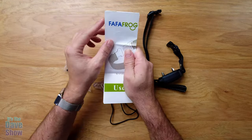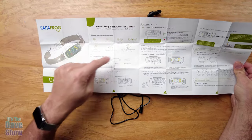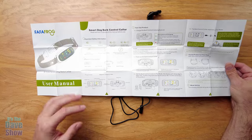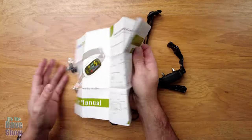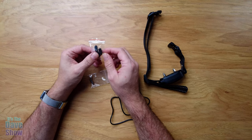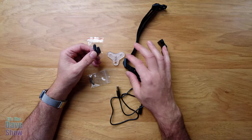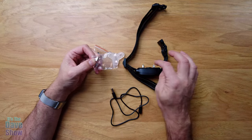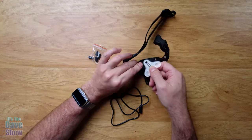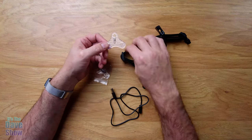You get an instruction manual that's pretty easy to follow and very detailed on all the different settings - what comes with it, the different modes, power settings, and how to test it to make sure it's working. Inside you're also going to get a package of little rubber caps which go over the electrode sensors to protect them a little bit. They also have two different sizes of electrodes - longer ones and shorter ones. There's also a multi-function hex tool used to take the electrodes on and off, but it also doubles as a testing tool which I'll show you more details of.